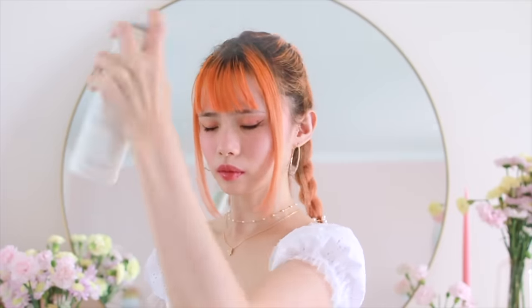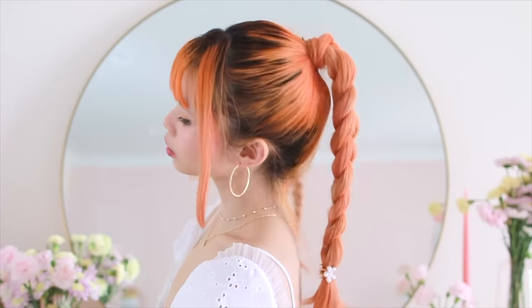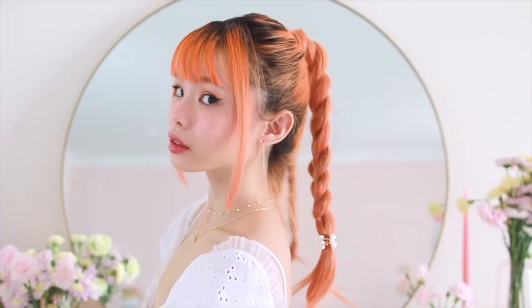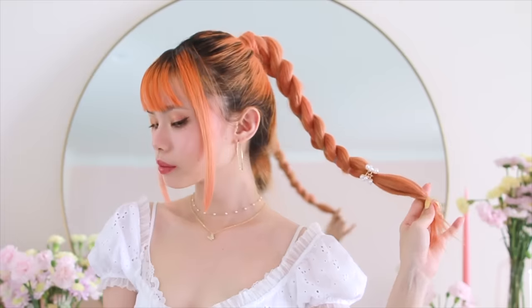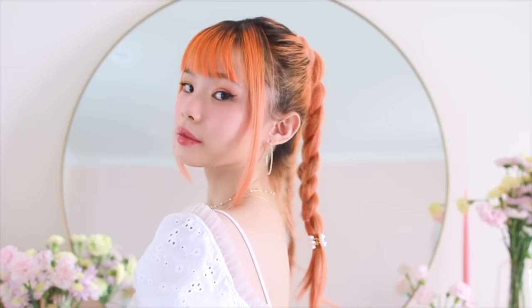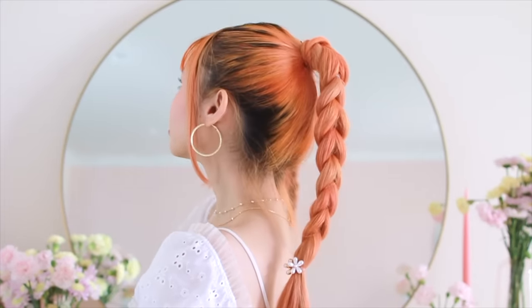I used a little bit of hairspray to smooth down my flyaways at the top of my ponytail. This hairstyle does take a little bit more time and practice, but at the end you create a really interesting looking braid. Depending on how you dress it up, you can have it look cool and edgy or a little bit more cute as well.